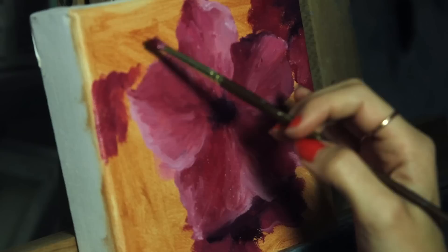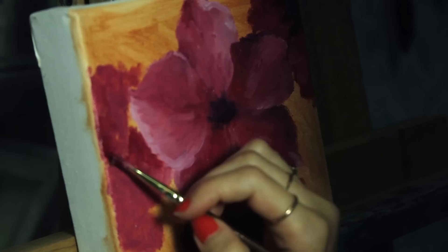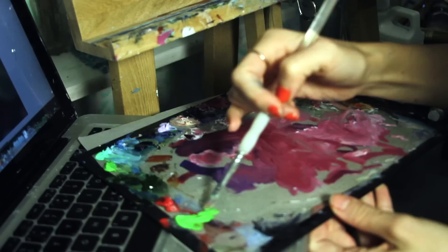I used to start with a blank white background and then sketch out the shapes, but that method ended up taking my paintings much longer because of how many layers I needed to apply to get the rich colors I needed. Having the burnt sienna there really helps give more depth to the colors from the very first layer.